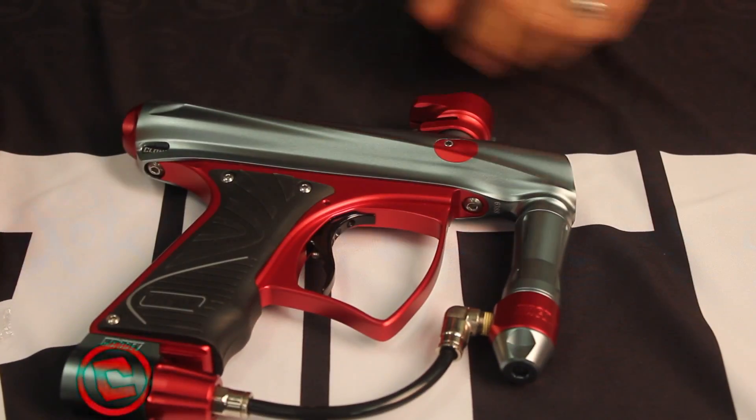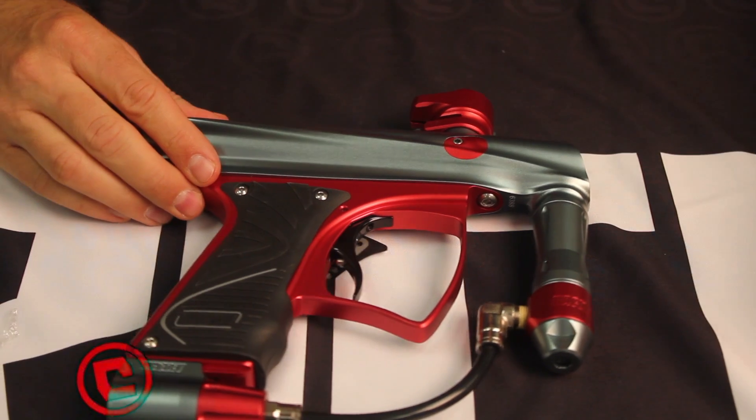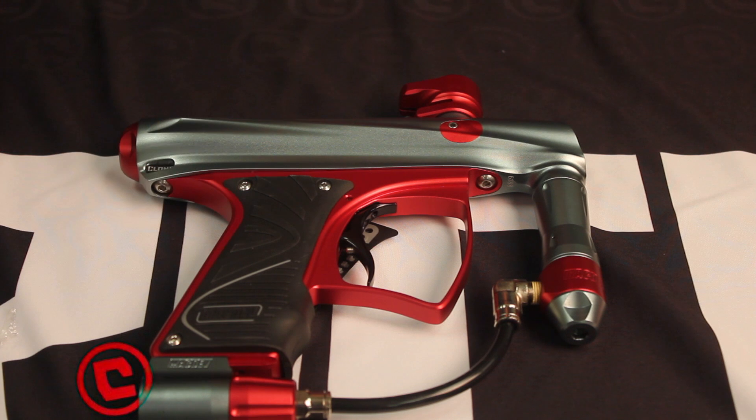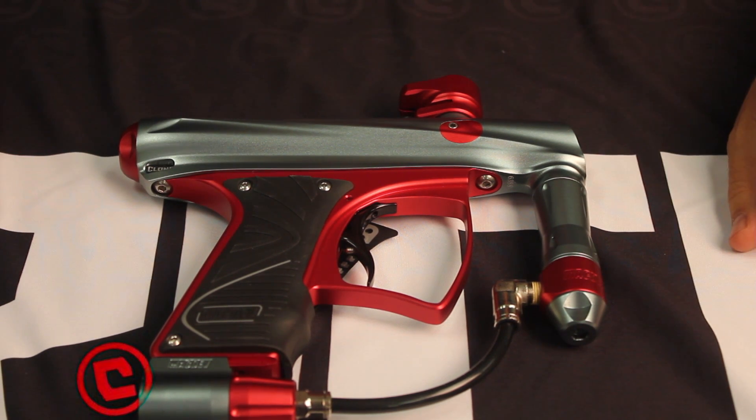If you have any questions, you can always call us or email us at sales@criticalpaintball.com. You can find this at criticalpaintball.com, purchase it there, or at any of our authorized dealers. Thank you. Thanks for watching.